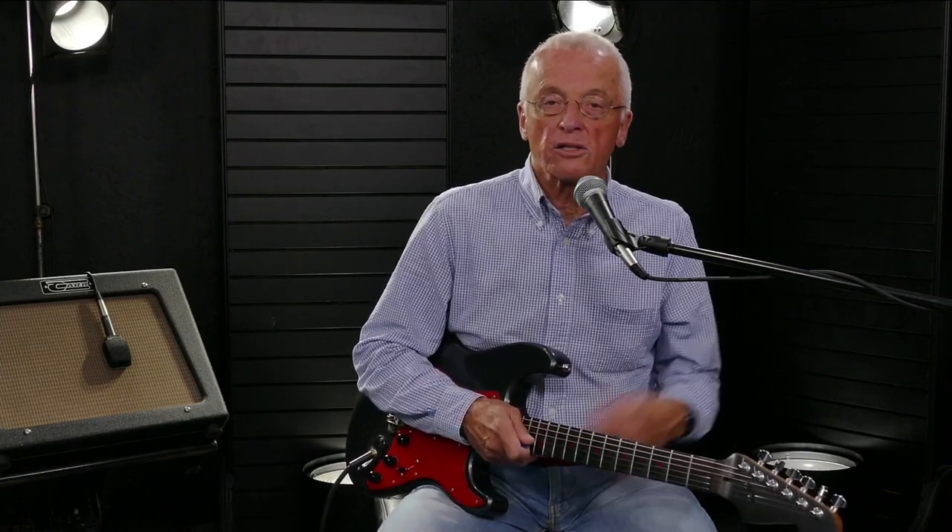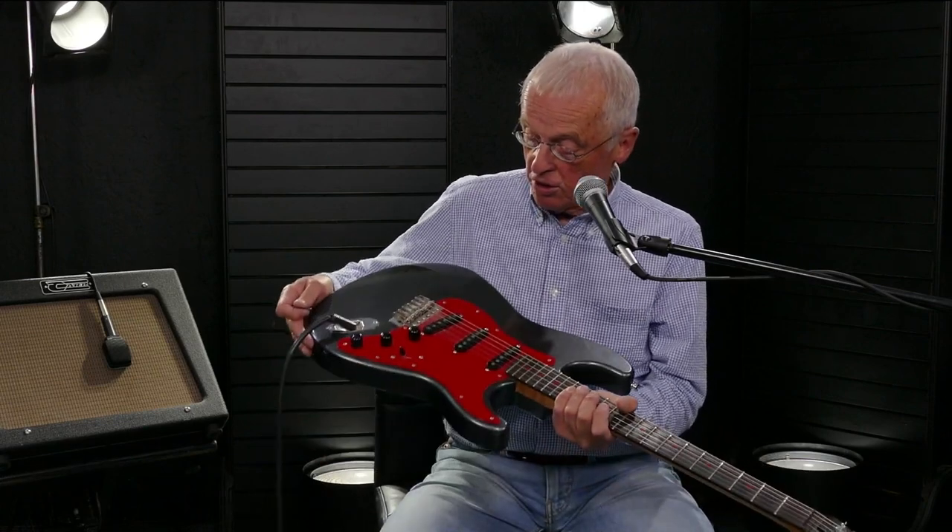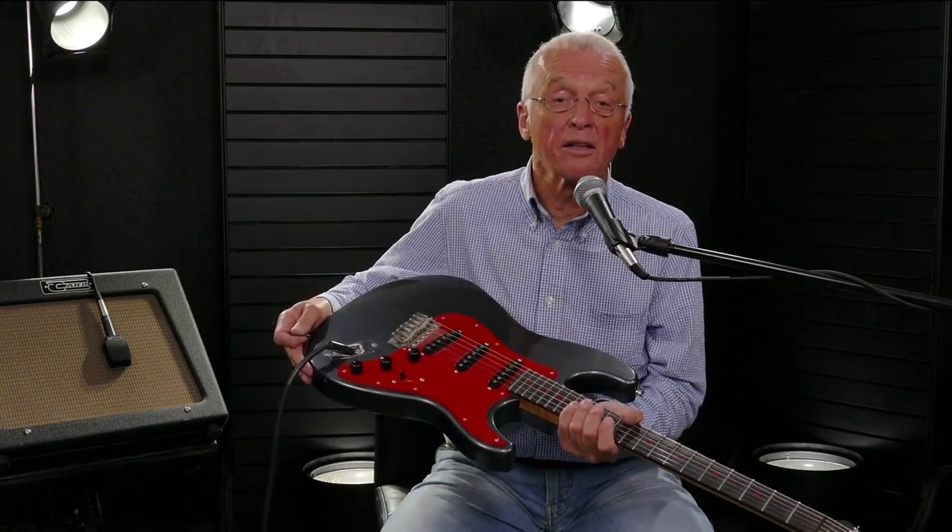I'm not going to talk technical stuff with you. If you end up getting a Hutton guitar, you'll work with Paul to decide what you want in it. I just wanted to let you hear what the guitar sounds like on its own, which is fantastic. This first tune is an old country song. I'm going to be using just the bridge and the middle position pickup straight into a Carr Rambler. There are no effects whatsoever — guitar, amp, you.